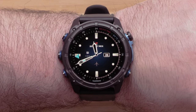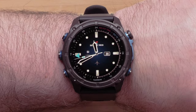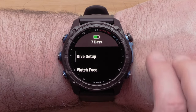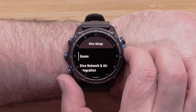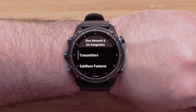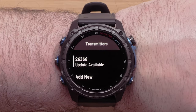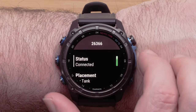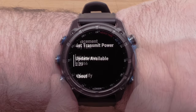Next, on your Descent dive computer watch press and hold the up menu button. Select Dive Setup. Select Air Integration or Dive Network and Air Integration. Select Transmitters, then select the paired transmitter.